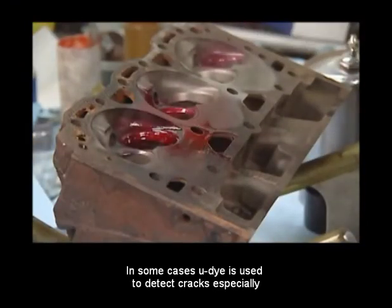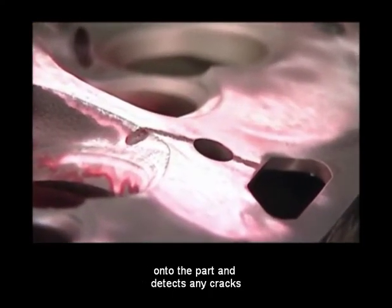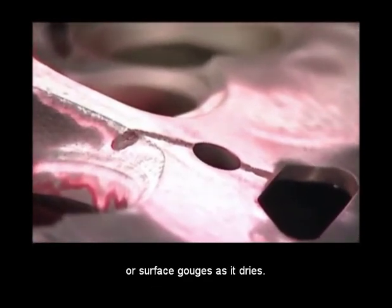In some cases, U-Dye is used to detect cracks, especially in the case of aluminum heads. U-Dye is sprayed directly onto the part and detects any cracks or surface gouges as it dries.